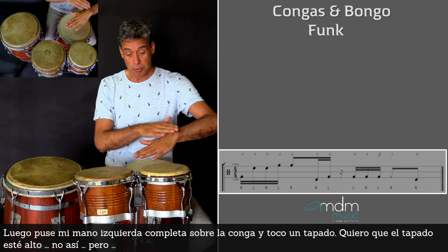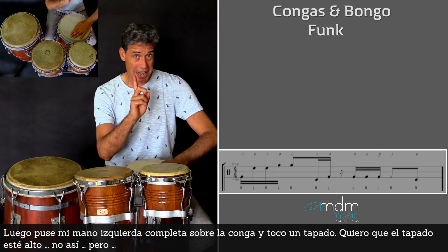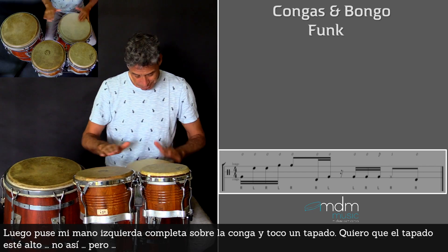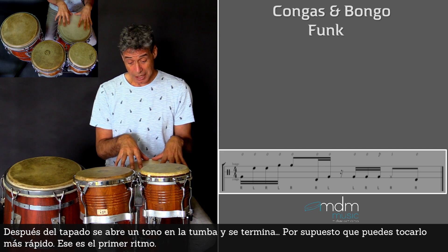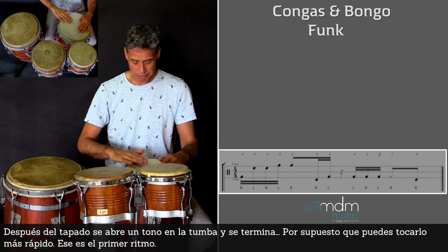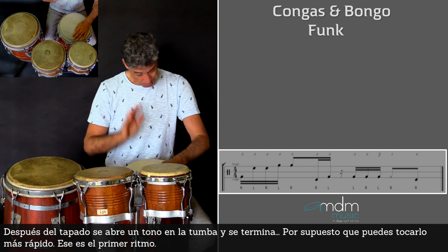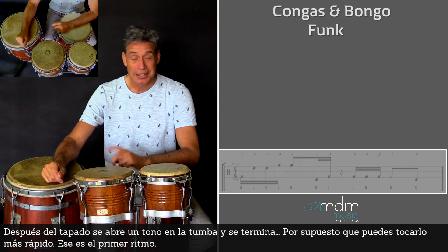Then my complete left hand is on the conga and I play a slap. I want the slap to be high. So after this slap, one open tone here on the tumba, and it's finished. And so on. Of course you can play it faster. That's the first rhythm.